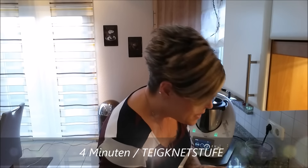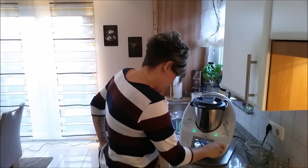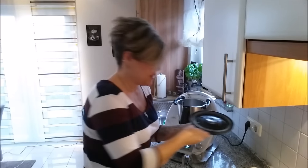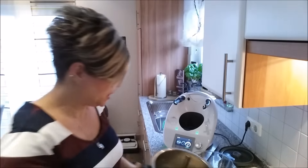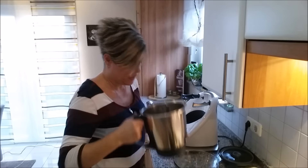It looks like that should be everything. How long does it knead? Four minutes – good, long kneading is always good. The kneading process is finished and this seems to be a really great dough that isn't sticky at all.